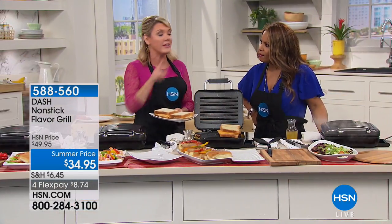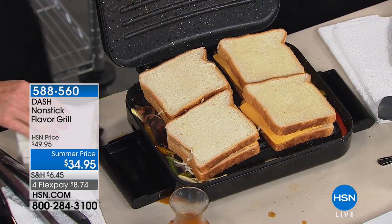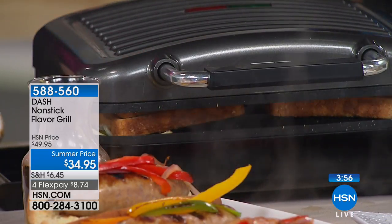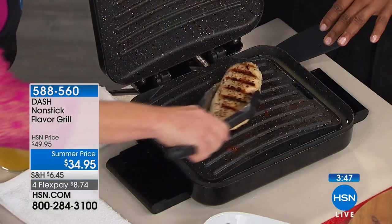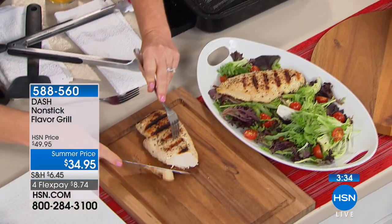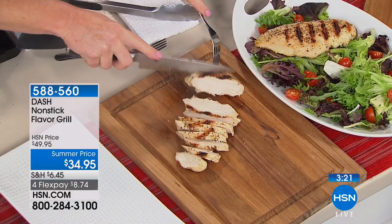Dash wants to keep us out of the drive-through. You don't have to drive through to get a grilled chicken breast from somewhere you don't know the source of — and if you drive through for grilled chicken, you end up buying french fries. At this price point, to be able to grill food at the same quality as an outdoor grill is amazing. The hinge on the Dash Flavor Grill is angled so it will do sandwiches like a panini press without squishing them.